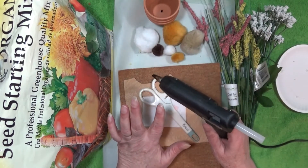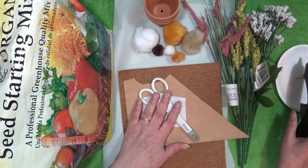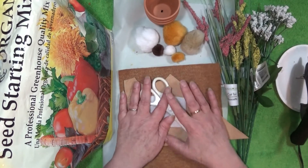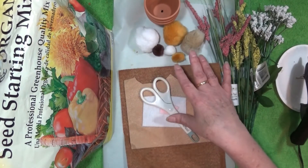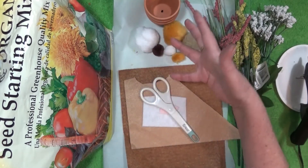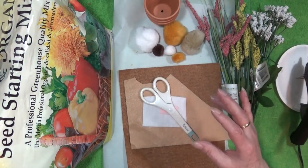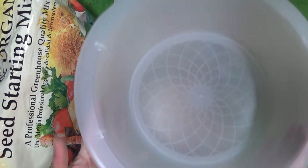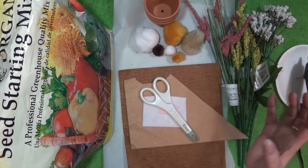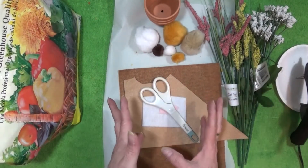Glue gun. And I think that's it. Of course, the typical paper to cover your workstation. And when I'm using dirt of any kind, or stuff that will go all over, I like to do it in a bowl. So I have myself just a plastic bowl, just to hold the dirt in one place. So that's all there is to it.